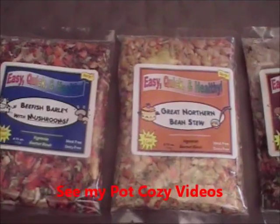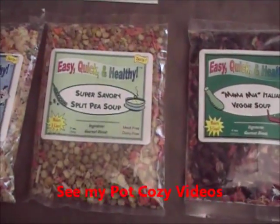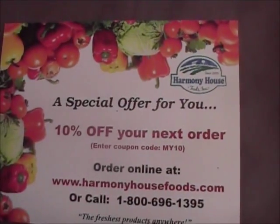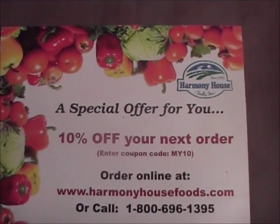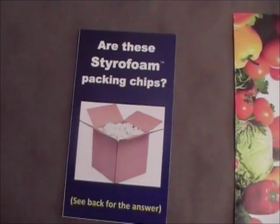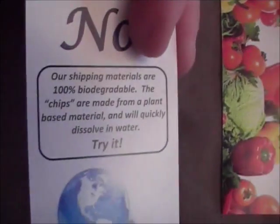You don't have to simmer — you'll save fuel and could just have them rehydrate in your pot cozy. I also got a 10% off coupon for my next order. Even the packing blocks weren't styrofoam — they were made of plant material.